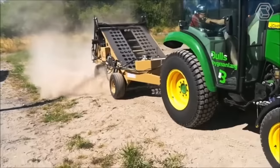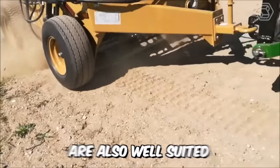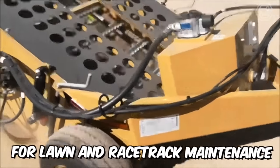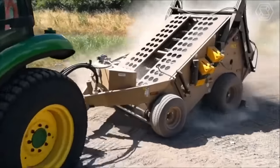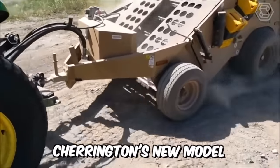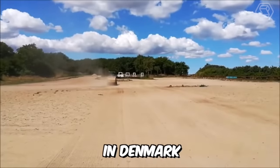Thanks to their extensive experience with sand and special cleaning technology, BeachTek beach cleaners are also well suited for lawn and racetrack maintenance. You can see the exceptional cleaning results in this video. Here, Charrington's new model 440XL was successfully demonstrated in Denmark.